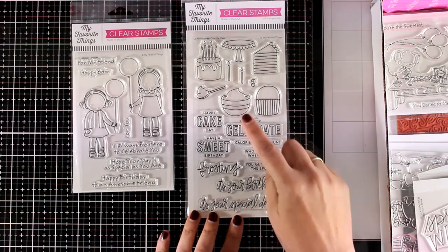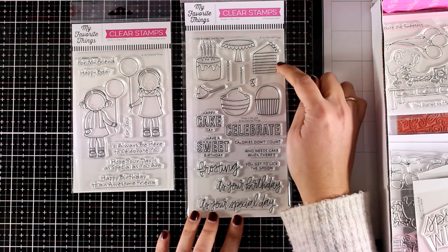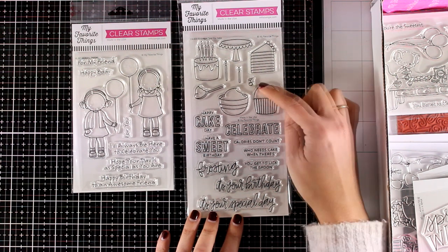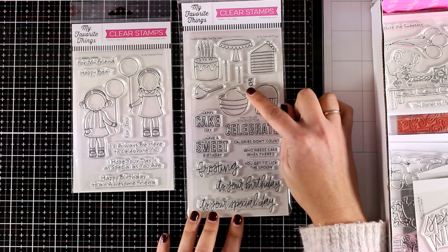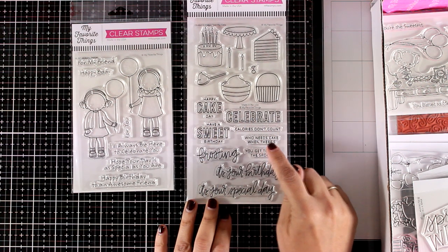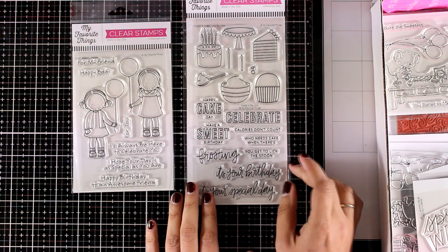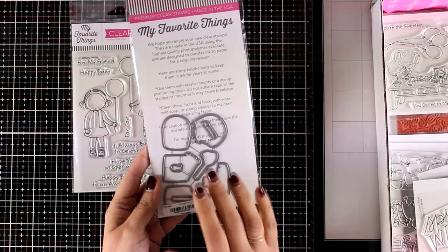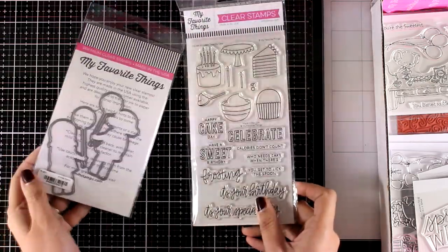This is the Take the Cake stamp set — it is absolutely lovely and it's probably my favorite from this release. It gives you cakes and cupcakes; you can build one up with a cherry on top. There are lots of sentiments for birthdays and I think this is a stamp set you could use again and again throughout the year. Just like always, there are matching dies available for both of these stamp sets.